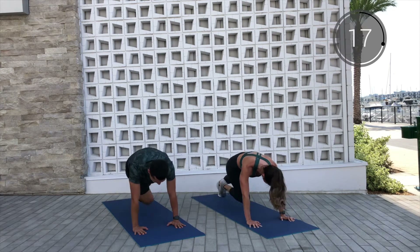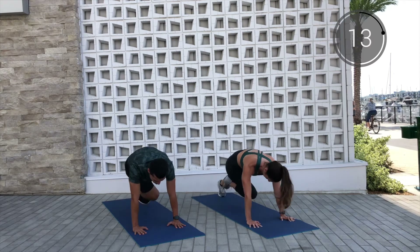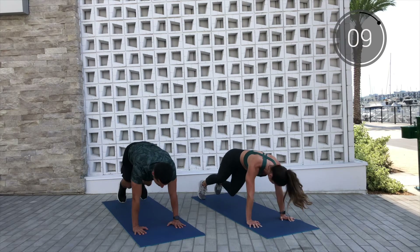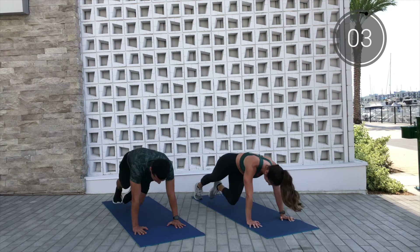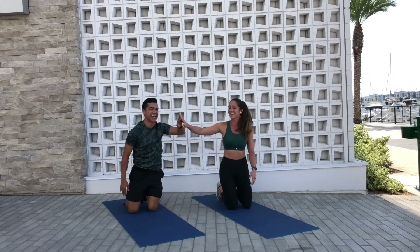Let's go! That's it! We're working hard, we're sweating. That core is starting to get on fire! Last 10 here — everything you've got. That's it! We're here for 5, 4, 3, 2, and 1.